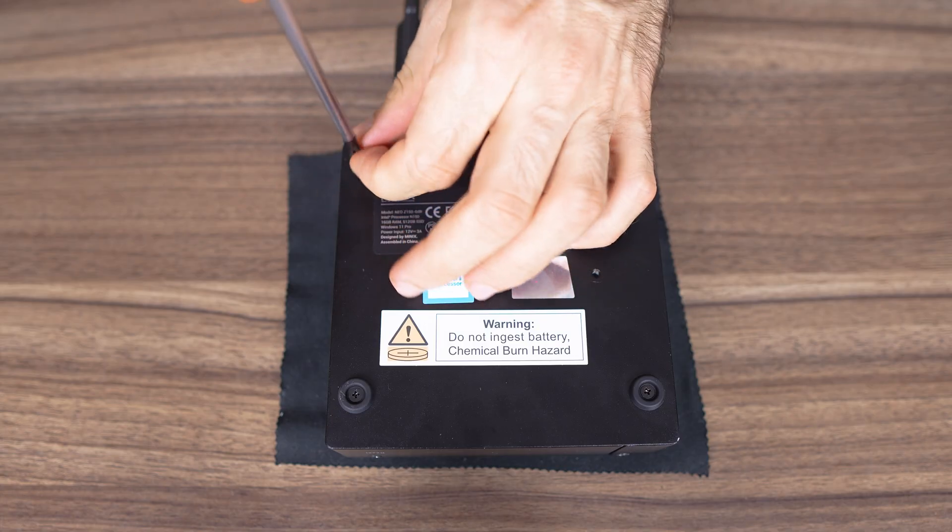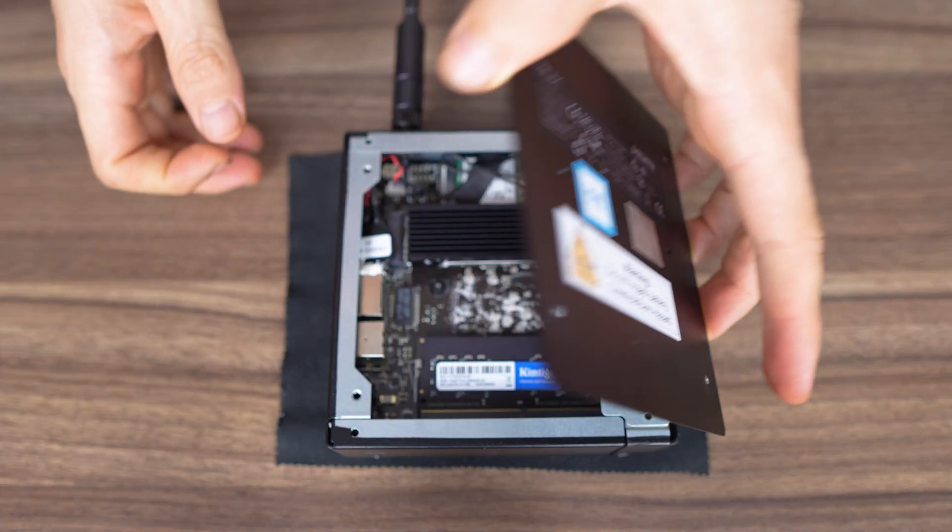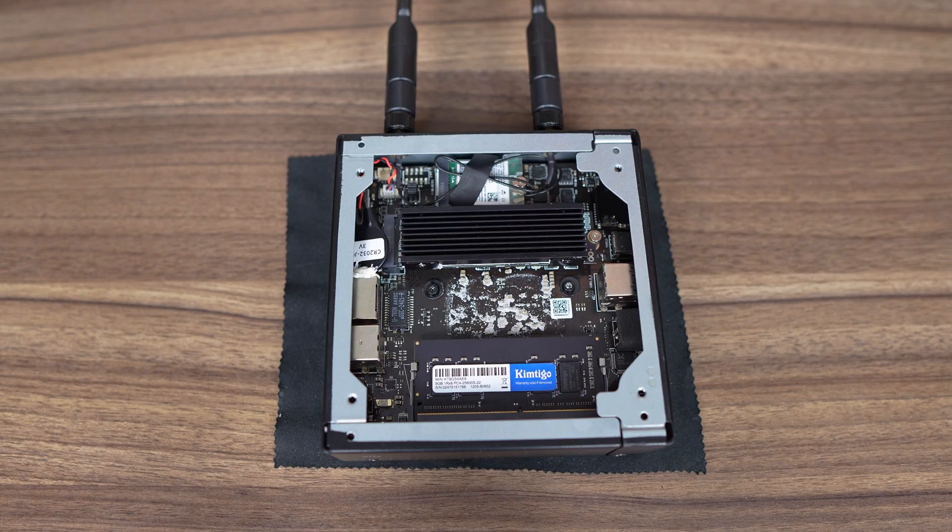Opening this mini is easy — four screws, lift the bottom plate, and you're in. At the top we have the M.2 wireless card, then the M.2 Gen 3 NVMe slot, which is X4 speed and rare for these budget Intel CPUs due to a lack of PCIe lanes.